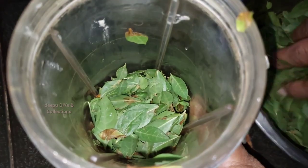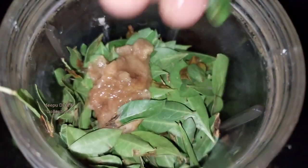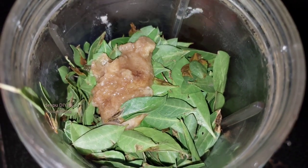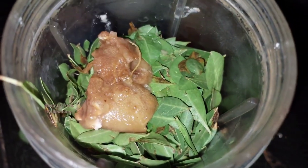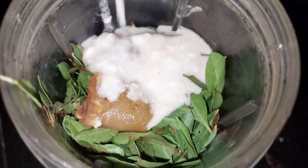Now add a mix and add a half portion of the gorynta clips. Add a paste and mix it into the paste.